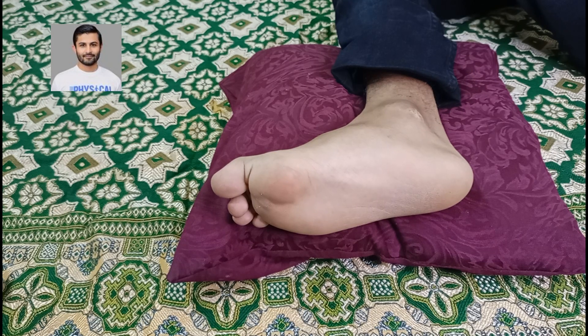Bismillahirrahmanirrahim. Assalamu alaikum. Today I'm going to show you how to inject into a patient who is suffering from plantar fasciitis. First of all, let's try to see the area or the region that we want to inject in.